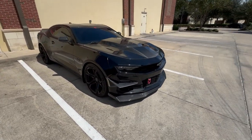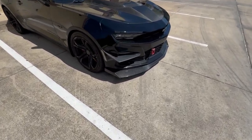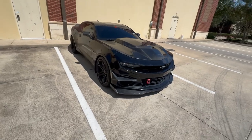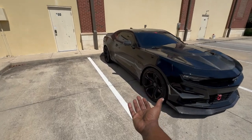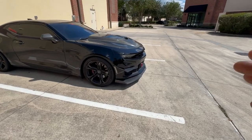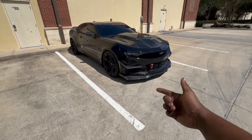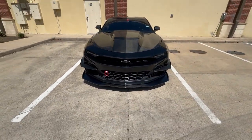Oh my god, this thing looks insane. I can't even lie to y'all, this thing looks crazy with the new splitter. Look at that profile right here. Now the car is dirty unfortunately — I haven't gotten a chance to wash it or put the side skirts back on, but I had to show you guys what it looks like. I'm gonna keep it real: I like to do the unboxings, installations, and review videos so I can tell you guys everything upfront.